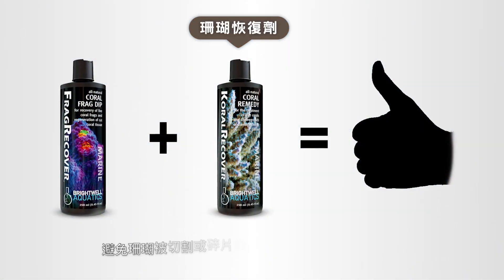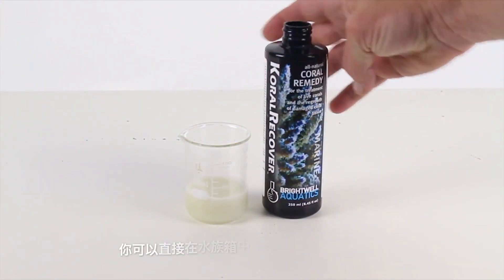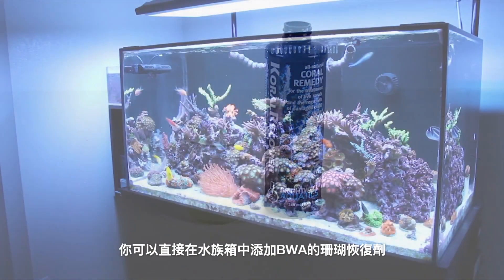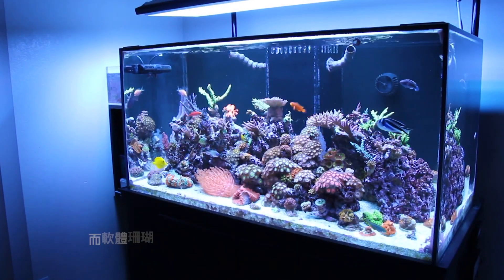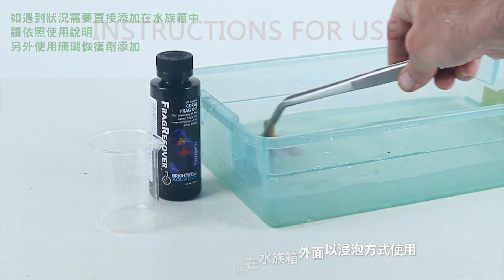To eliminate an outbreak of a bacterial coral disease after fragmentation, you can utilize Brightwell Aquatics Coral Recover directly in your aquarium. Frag Recover is designed to be used solely as a coral dip outside of your aquarium.